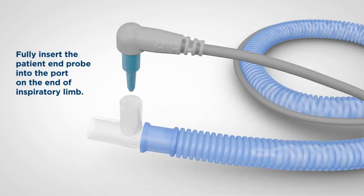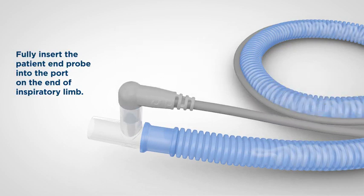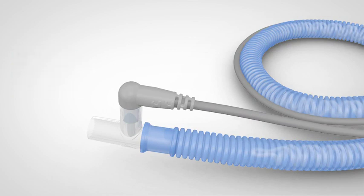Insert the temperature probe into the temperature probe port at the patient end of the inspiratory limb. It is important for correct function of the system that the probe is inserted fully — you will notice that there is no blue probe plastic showing outside the circuit and the grey plastic is seated against the probe port. We have now set up the inspiratory limb.